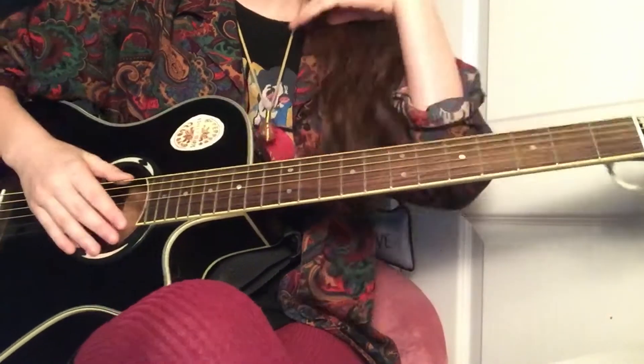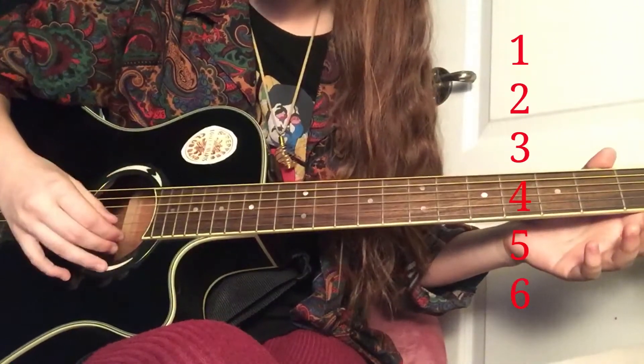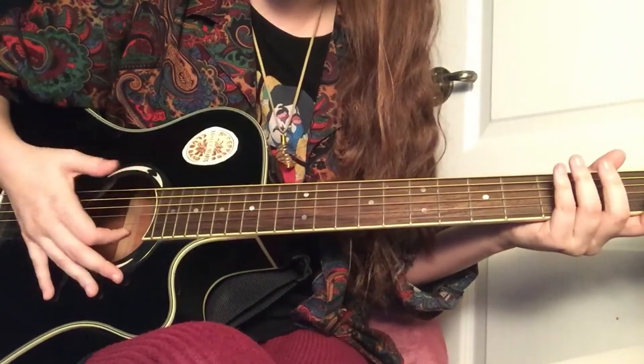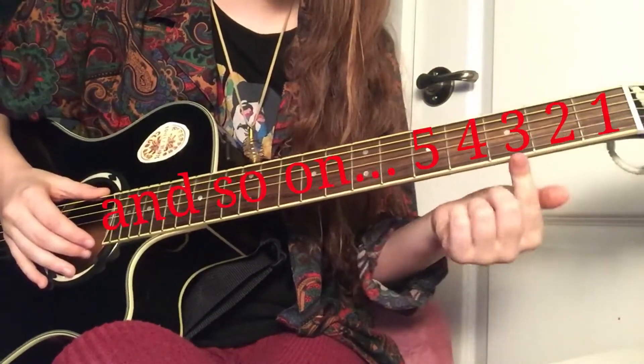So here we have our guitar. Here's our first, second, third, fourth, fifth, and sixth strings. They go from the first one — this big guy here — to the sixth one here. And these are frets — each of these sections are frets.